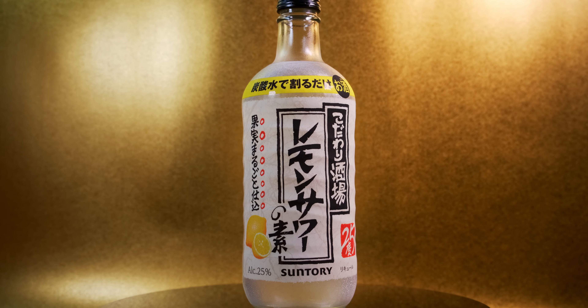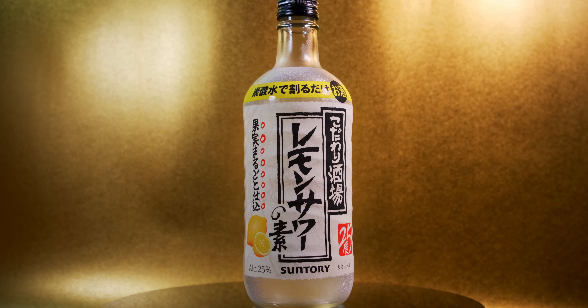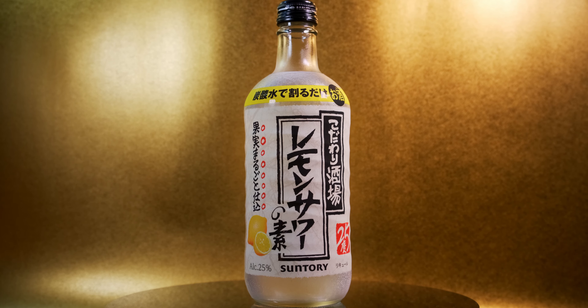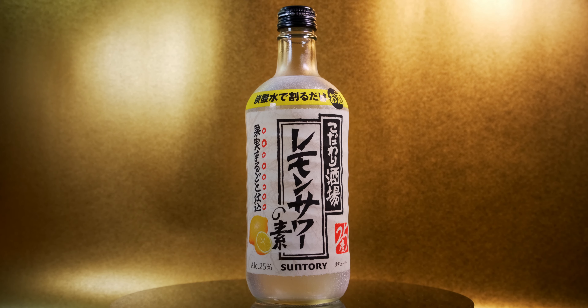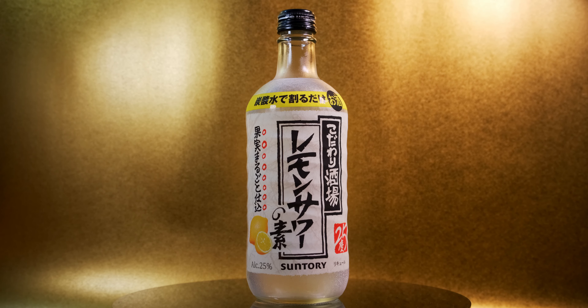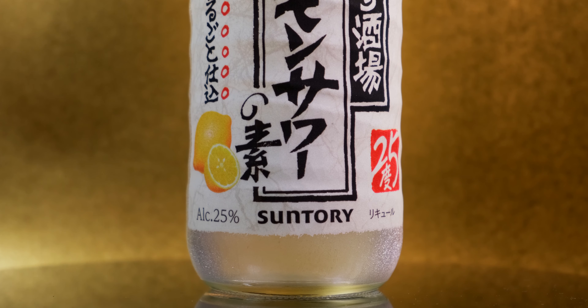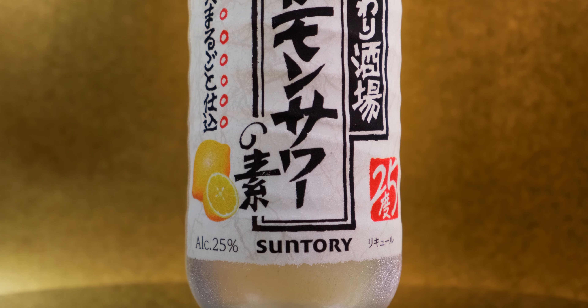And voilà — a very popular drink you find in many bars in Japan, but now you can make it at home. You can already buy pre-mixed canned lemon sours in stores, so why buy this? If I had to guess, it's the novelty of mixing your own drink, and maybe the ability to control how strong or weak to make it. It may also be cheaper — I paid about 700 yen for this bottle, which works out to about $6.50 US, and you can make maybe four or five drinks.